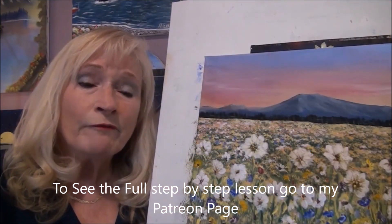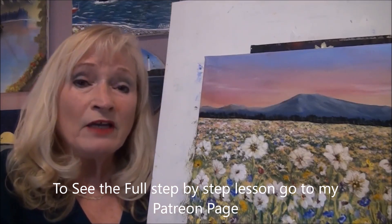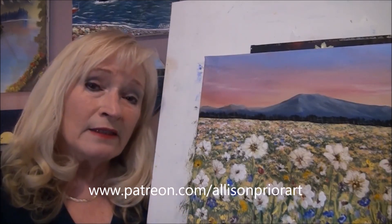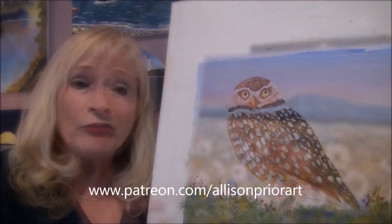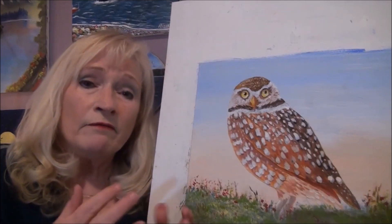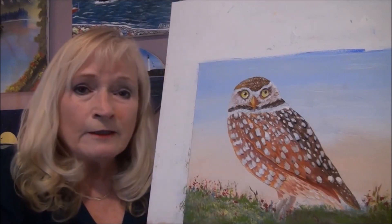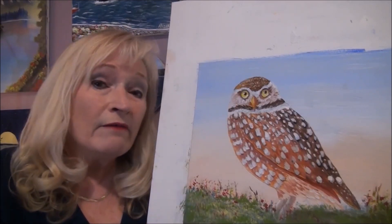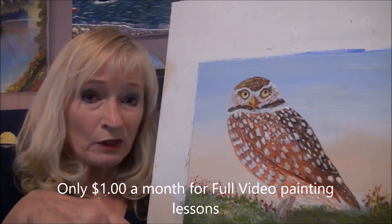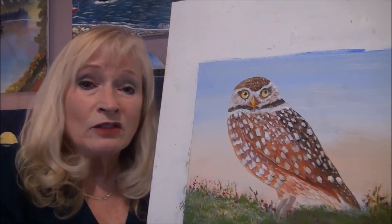I have some really exciting news for you — I have launched my Patreon page. I did it so that you guys could get early access to my new dollar paintings and access to all my upcoming videos, which are full videos — some are an hour, some are two hours — and ad free. I have patterns here for you and a lot of other perks too. I'll leave the link to my Patreon page down below so you can visit and become a patron and have access to all my paintings.